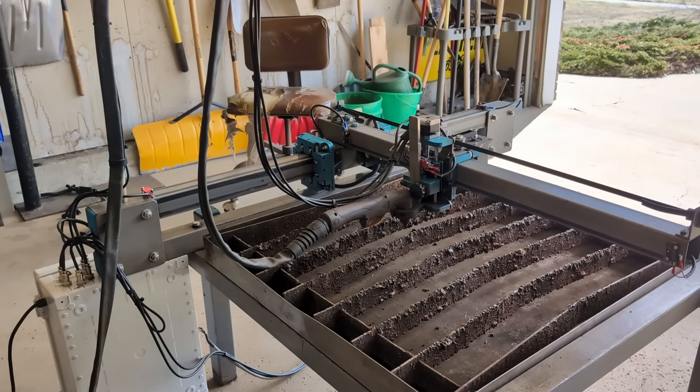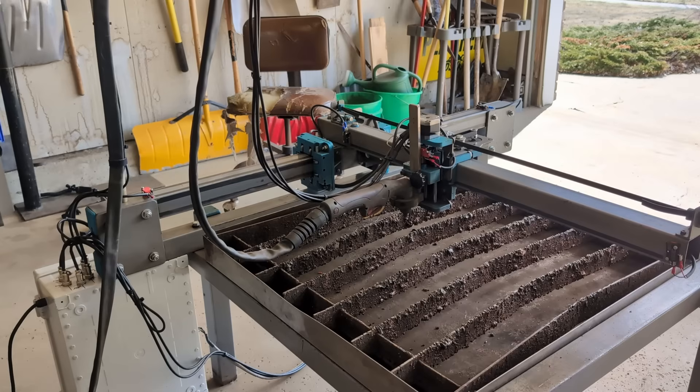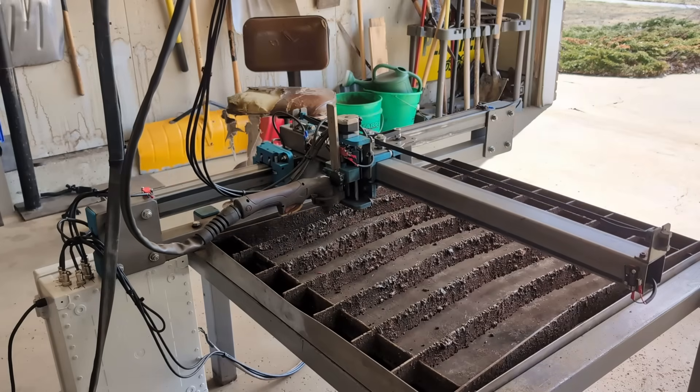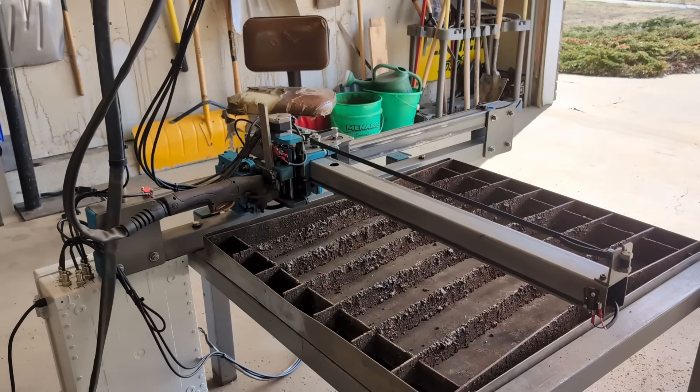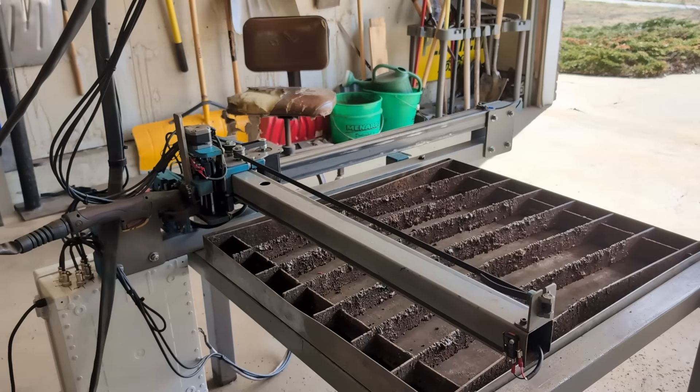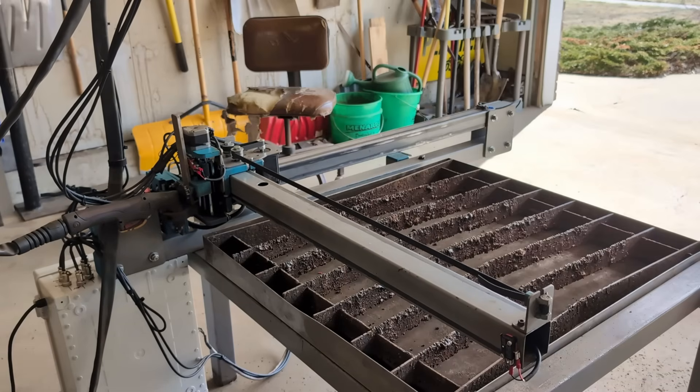Now that everything's functioning properly, we're going to go ahead and home the machine. It's going to home the Z, then the X and the Y fast, and then it'll re-home a second time slow to make sure it gets an accurate, absolute home position. Now that we're home, we're ready to start the next cutting job.